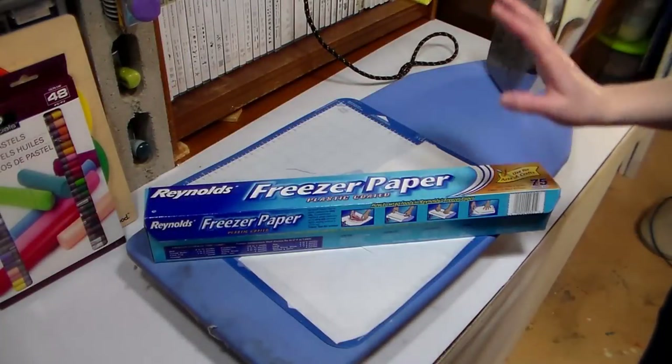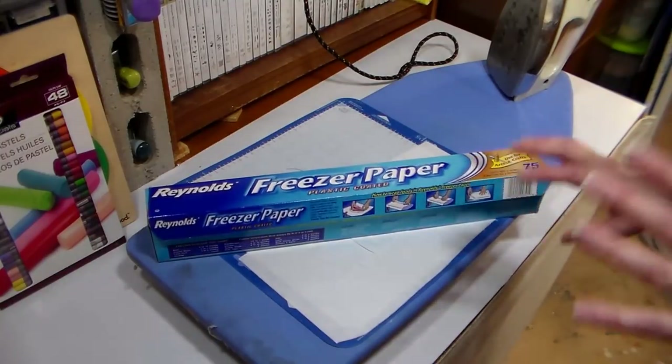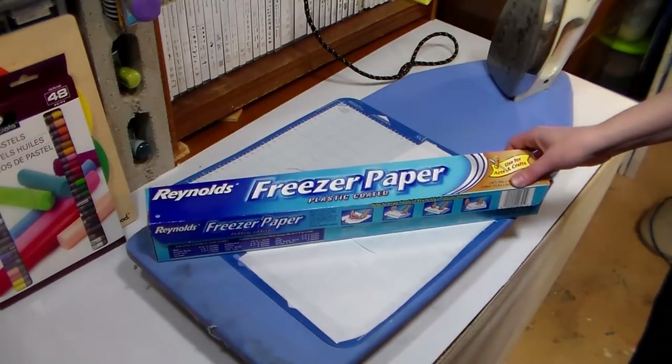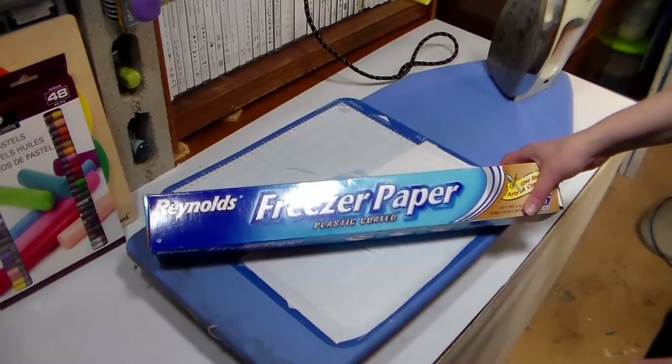Hi there, Lindsay here, the Frugal Crafter. Today I'm gonna show you how to do a freezer paper t-shirt transfer. This is really handy and great anytime you want to make like one or two t-shirts, or t-shirts with all different designs. I have a silk screen, but I'm not gonna drag that out for just one shirt.